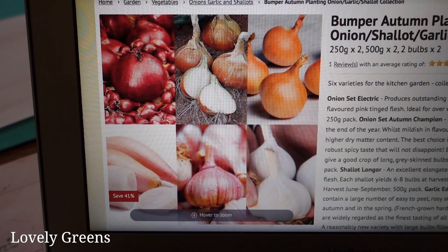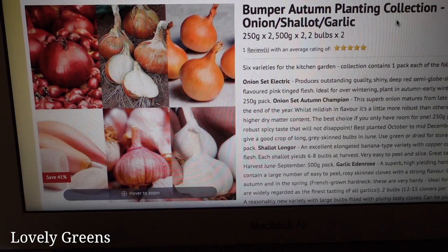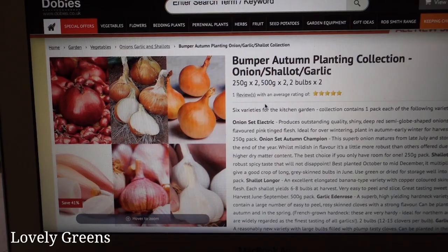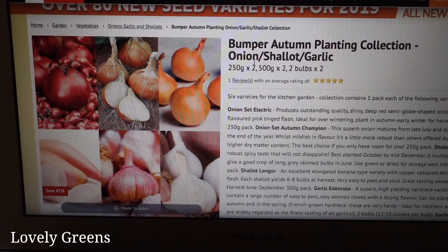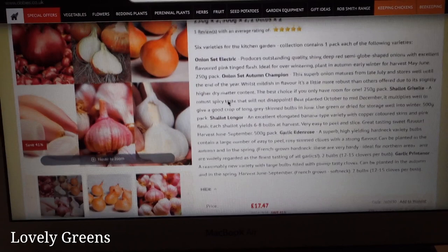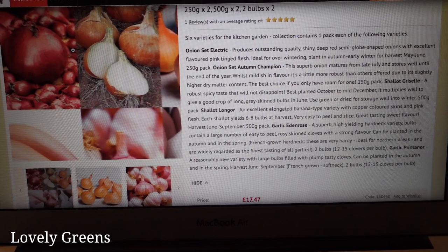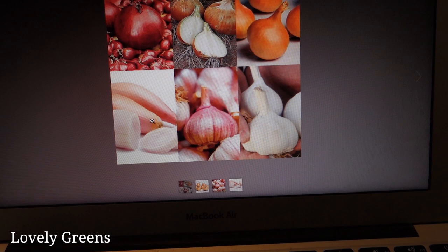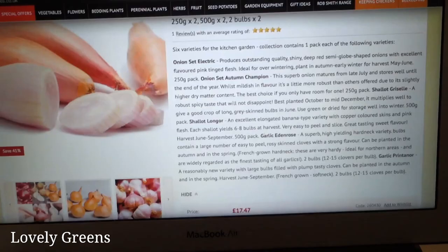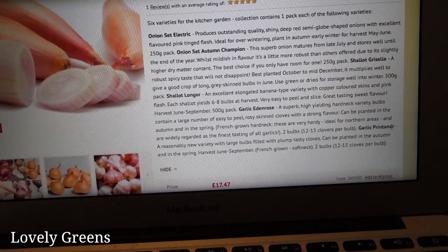I was just on another website and I put my garlic and my autumn onion sets in the cart, and in the time it took between that and going to checkout, the onion had sold out — someone else had beaten me to it. So now I'm on another website, this is Dobby's, and this looks like a really good deal — the bumper autumn planting collection. You get onions, shallots, and garlic for 17.47. The varieties are onion set Electric — those are the red ones — autumn onion set Champion, shallots, and then two different types of garlic: garlic printanore and garlic edenrose. I'm sold, this looks good.